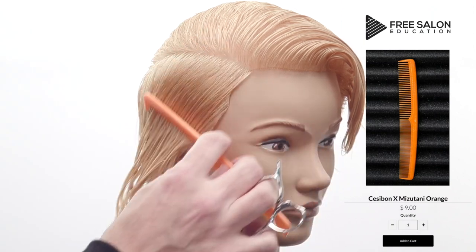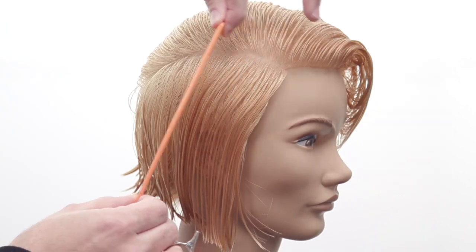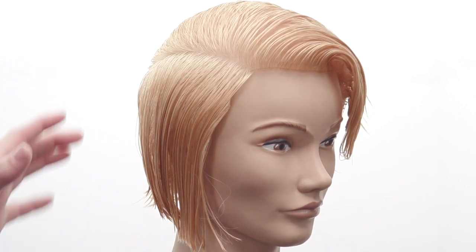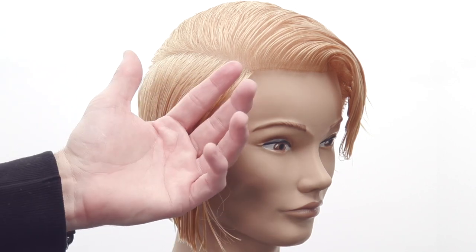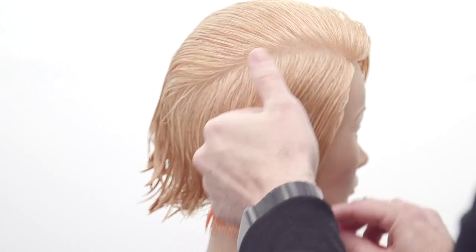The Sessabon comb is available on there as well. I'm going to work diagonal, slight diagonal back partings all the way through. I'll use the looser teeth of the comb because I don't want a ton of tension — I want to bring the hair out at natural tension and cut to keep my line nice and balanced. I don't want to pull the hair, especially if they have any cowlicks.